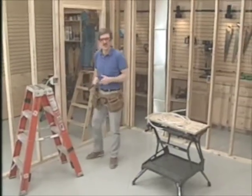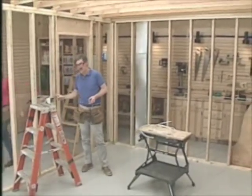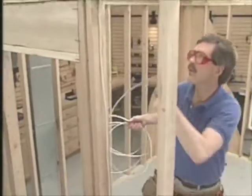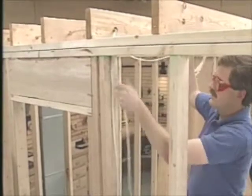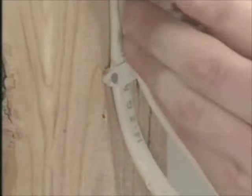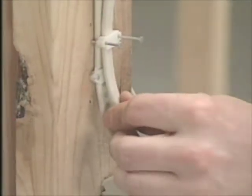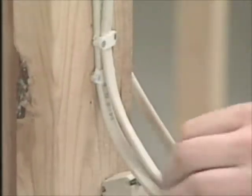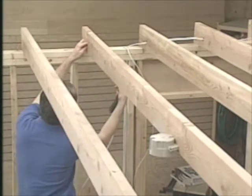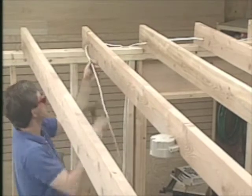The cable we've just run will bring power from the service panel over to the switch. The next cable will bring power from the switch over to the light. It goes along the same stud as the first cable and gets stapled into place. It's possible to staple one cable directly on top of another, or to leave all the cables loose and staple them all at the same time once the wiring is done. The overhead light is one joist over from where the cable comes up, so I have to run it through one more hole. I make the bend and run it along the side of the joist out to the fixture box.